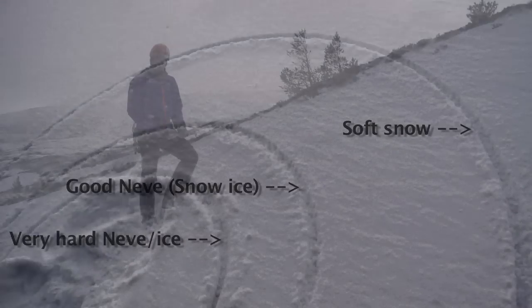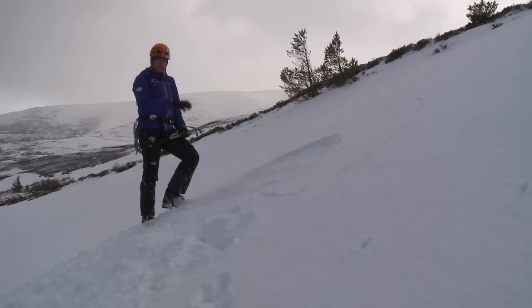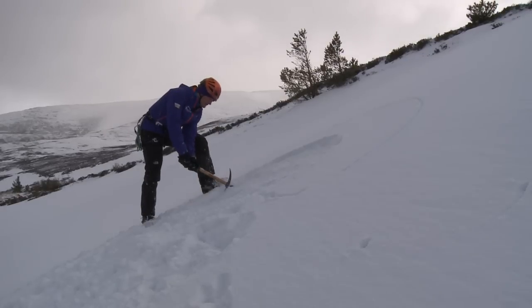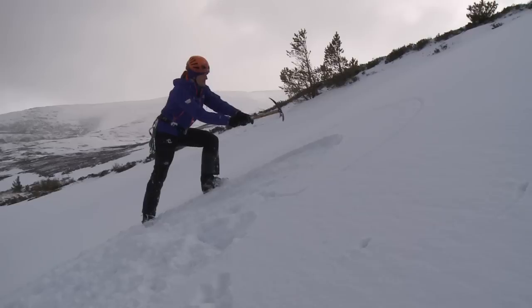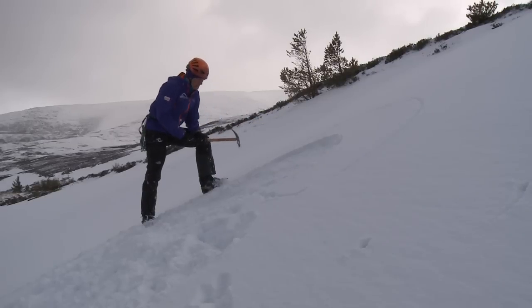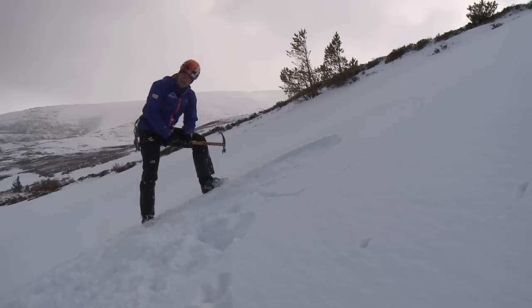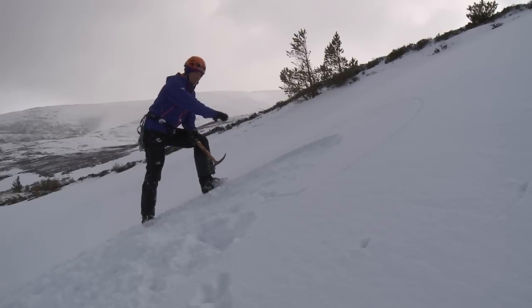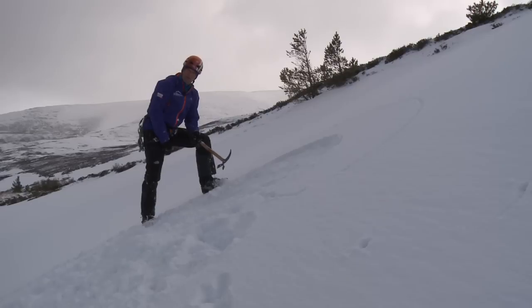Today, because we've got very firm névé, I'm going to go for the medium-sized option and cut into the névé starting from the bottom, working round to the top, and the same on the other side. When cutting, it's important to cut in at an angle so that there's a small mushroom lip so the rope doesn't ride over.